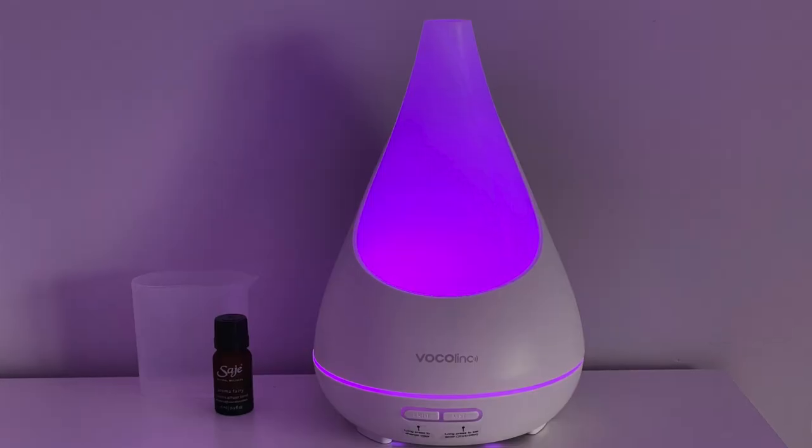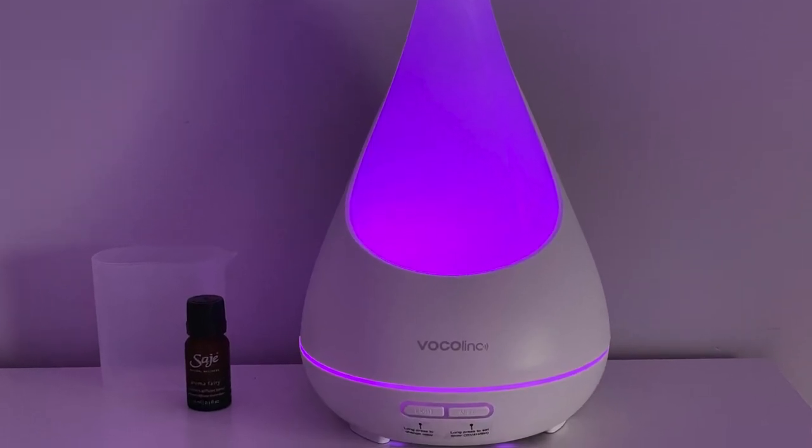The HomeKit functionality is great and I'll go over what it can and can't do in HomeKit, and I'll share some fun and useful ways to incorporate this into your smart home. But first and foremost, this is an oil diffuser. Stick around to see how this compares to some other oil diffusers, including the HomeKit-enabled Vocalink oil diffuser.